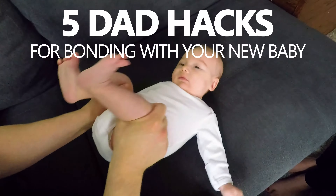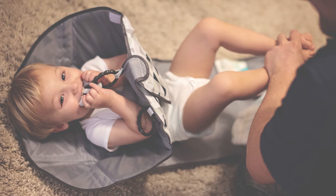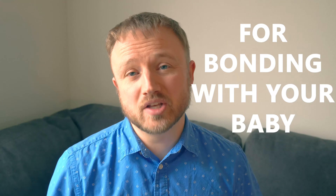Hello everyone, my name is Mike. My wife and I are the founders of Snoofybee, and we have six kids together. Today I want to share with you guys five dad hacks to help you bond with your new baby.